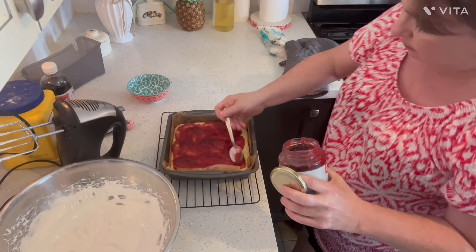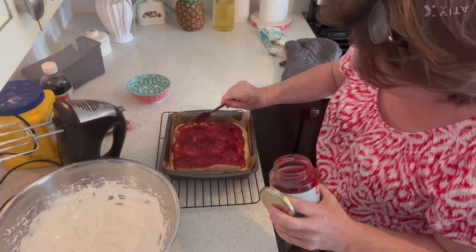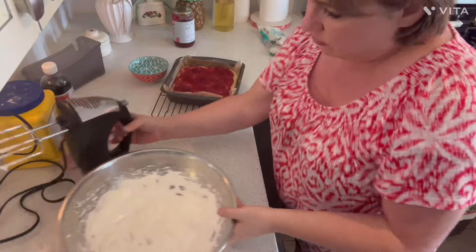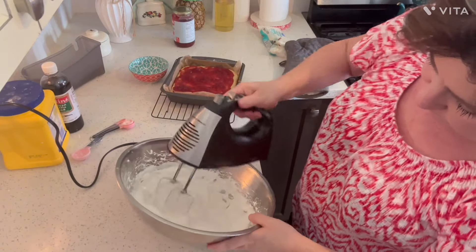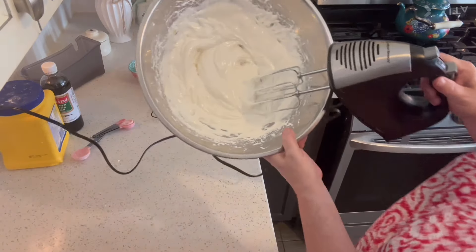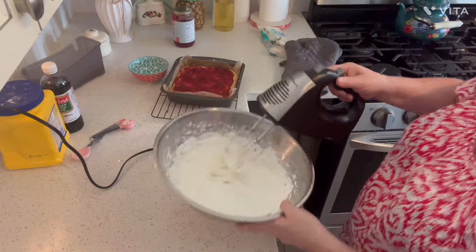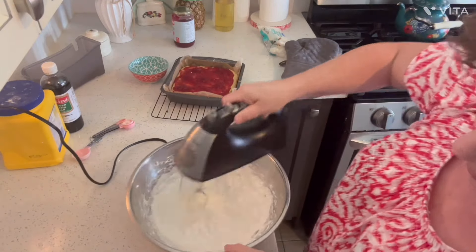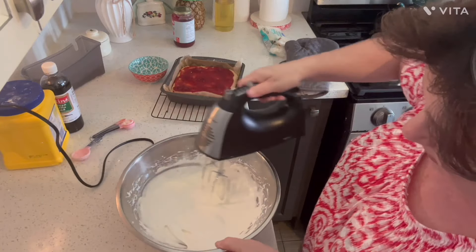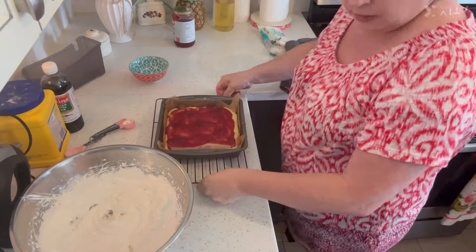Five to six good tablespoons of jam — just enough to spread around. Now let's check on the meringue. See how it's getting nice and glossy? It gets really nice and glossy looking. You want nice stiff peaks, but it's really hot out here so it's more ribbony. You want to try to get stiff peaks.